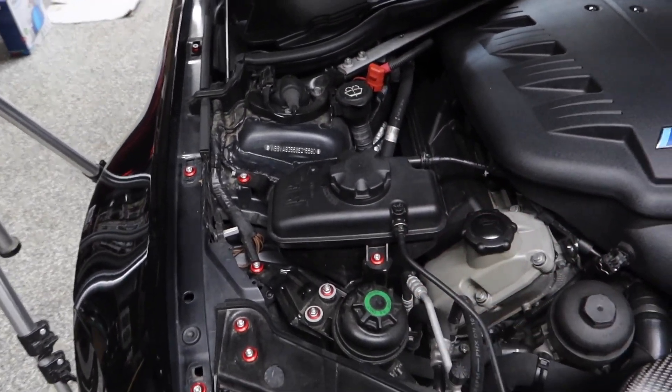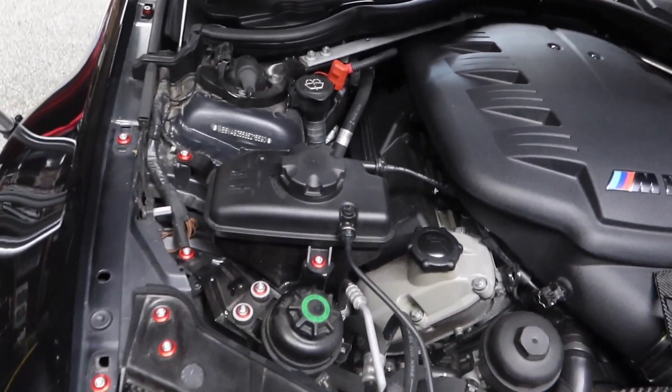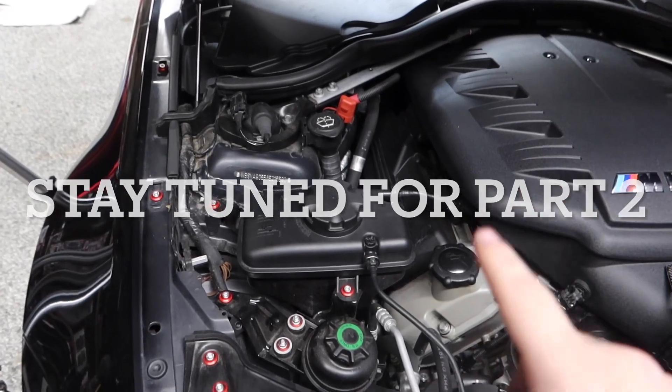Fenders are all done. Next up is the Technocraft cover that goes right here. I still need to figure out exactly how it mounts, but we do have extra screws for everything. I'm going to take a quick look and then start installing the cover on this side.